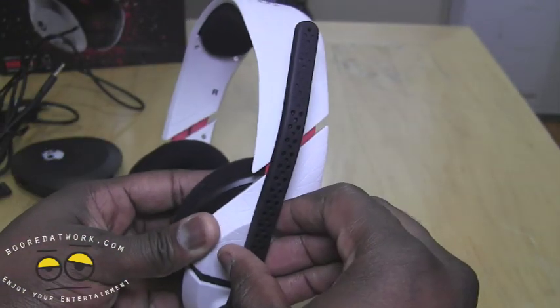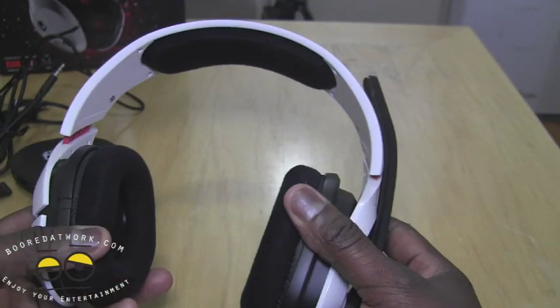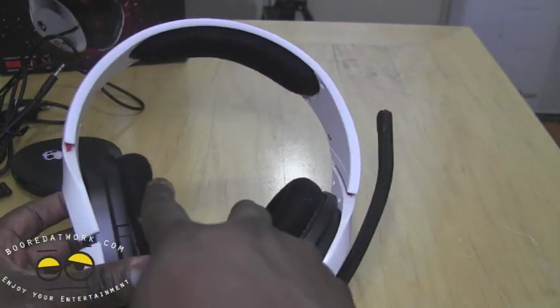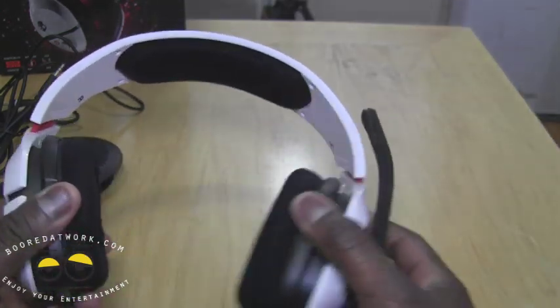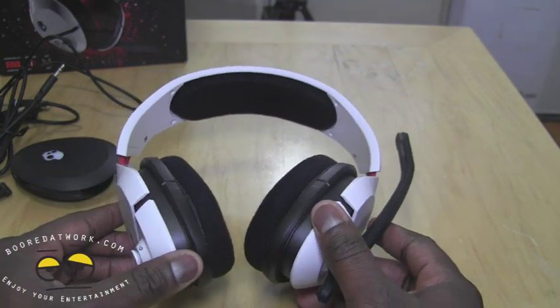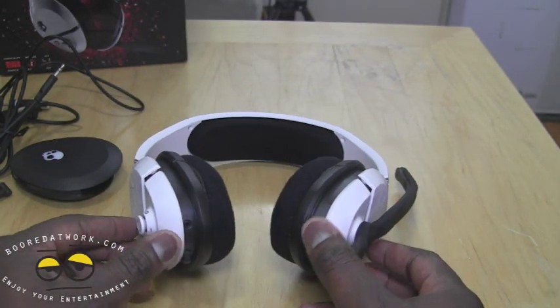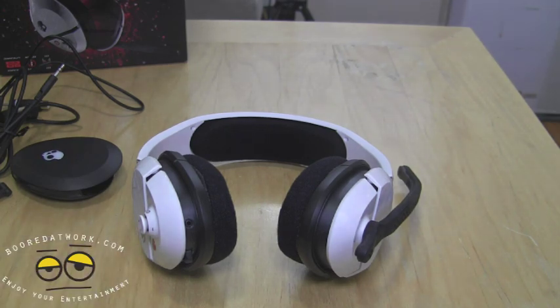On the left you have the full mic — you can pull it down and pull it back up to mute your sound. That's the only simple way of muting sound on the headset. You have soft cushions for the ear cups and padding on the top. As always, we will take this through its paces — gaming, music, PC, Xbox, and PS3 — and let you know how well it sounds.